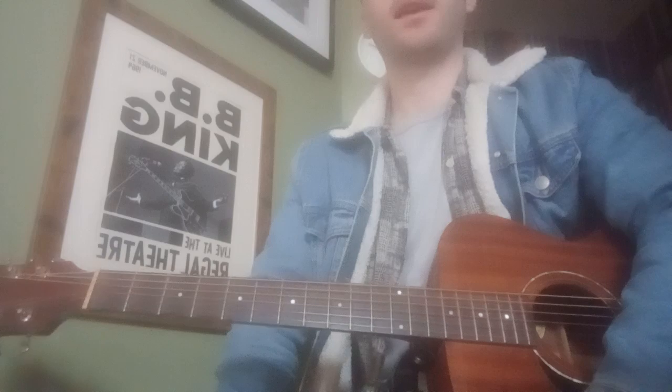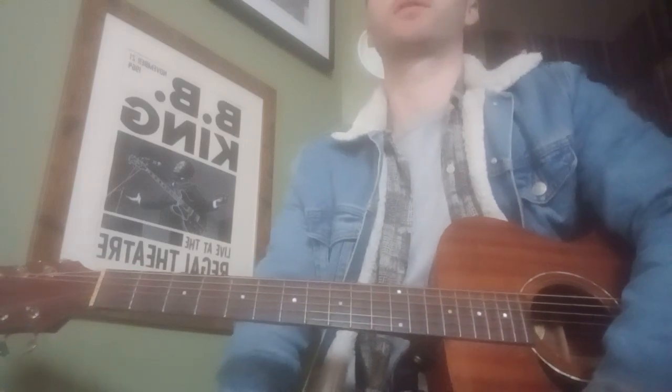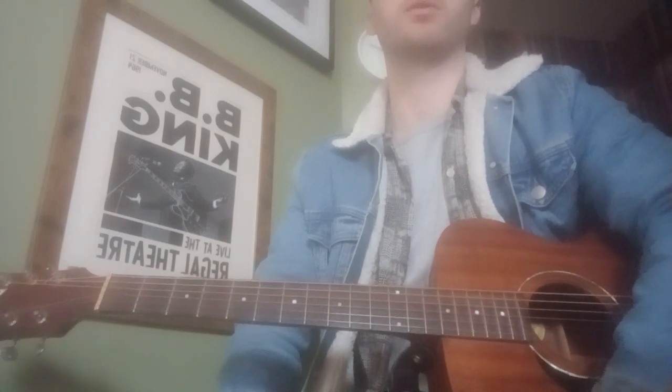That's pretty much what we looked at this week. Any questions, feel free to ask if you're confused about anything, and I will see you on Tuesday.